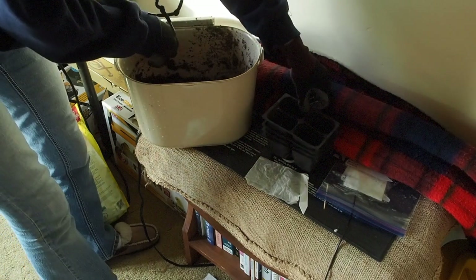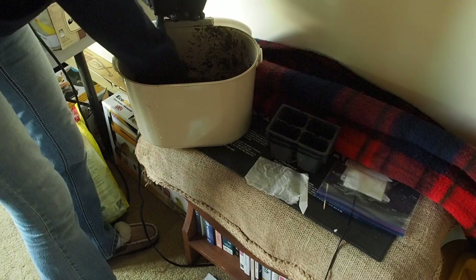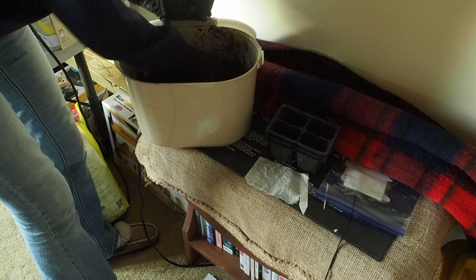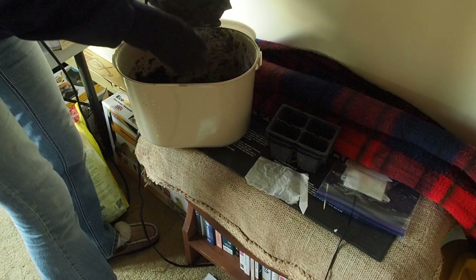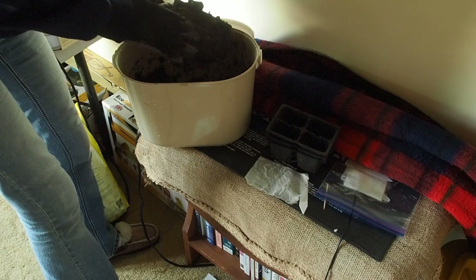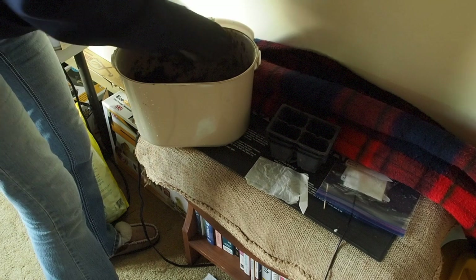Now I'm gonna use these four packs for the seeds and I'll just put one seed in each. We're gonna fill that up with the seed starting mix. You don't want to pack it down too hard, but it needs to be just lightly packed into the cells.